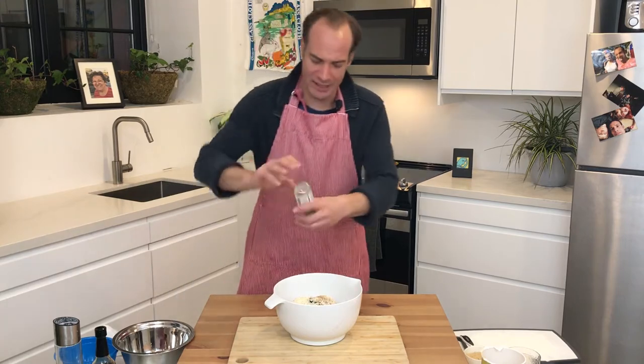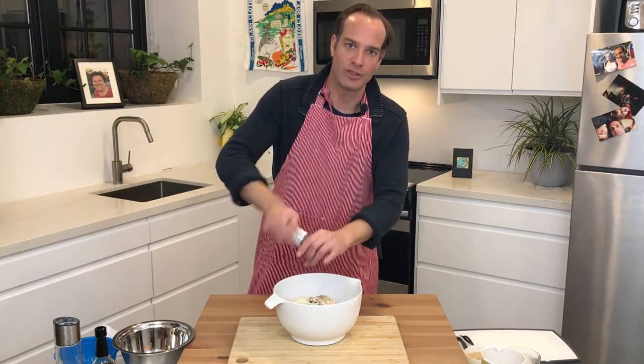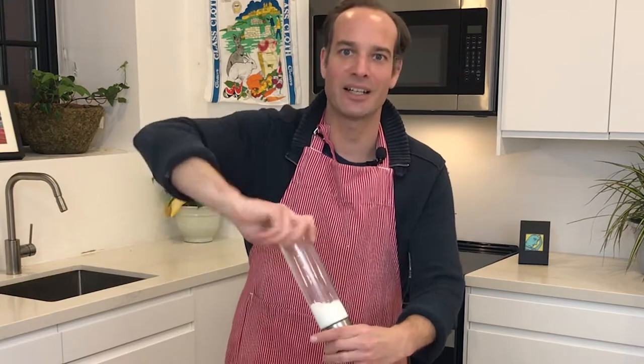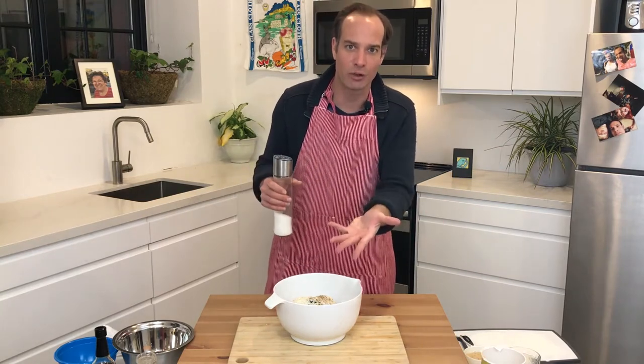And then salt and pepper to taste. A lot of people say, 'James, what is to taste?' And I say, just taste that raw meat — does it taste good? Of course, that's crazy. Don't eat raw meat. Don't do that. Here's the trick: imagine you've got your chunk of meat out there and you're going to cover both sides. I've got two chunks of meat — I'm going to cover one side, flip it, cover the other side. So just imagine that you're covering each side of a steak or your chunk of ground beef with salt. And that's about to taste.